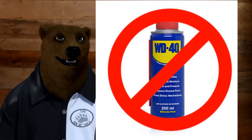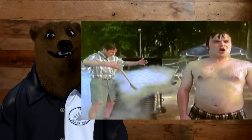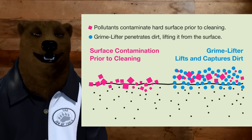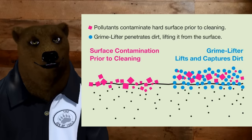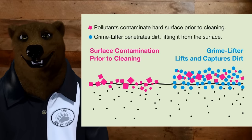WD-40 — the WD stands for, of all things, water displacement. And that's where its real strength lies, is in displacing water. It gets underneath stuff on a surface level. It's not really that great of a penetrating oil or anything like that, but it does work on surface items.